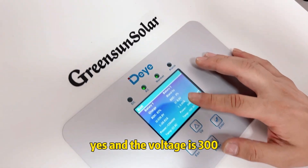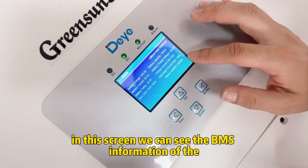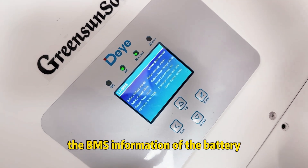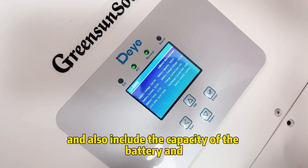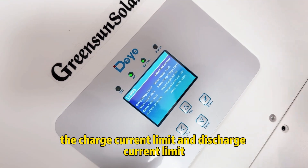In this screen we can see the BMS information of the battery. The BMS information includes the capacity of the battery, the charge current limit, the discharge current limit, and some other information.